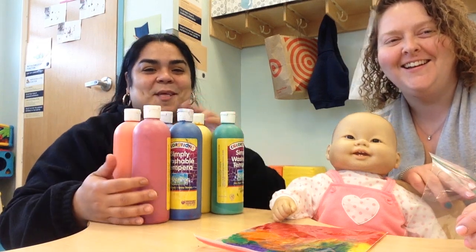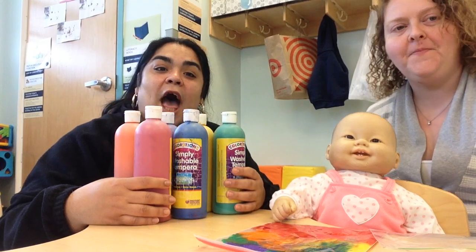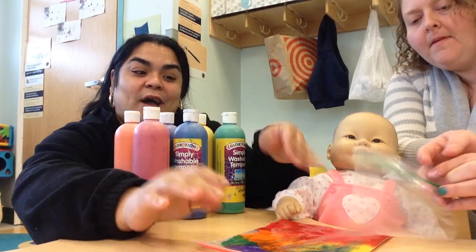Good morning friends, Ms. Amanda and Ms. Colleen here. Today we're going to show you how to make a mess-free rainbow. It looks like this in a ziplock bag, so watch so we can show you how to get it done.